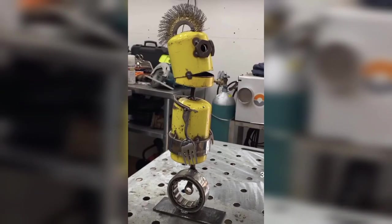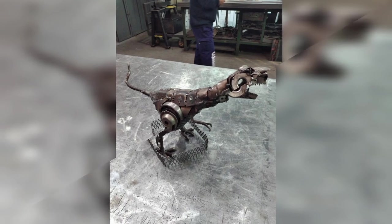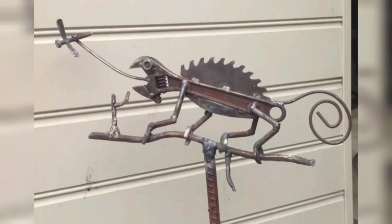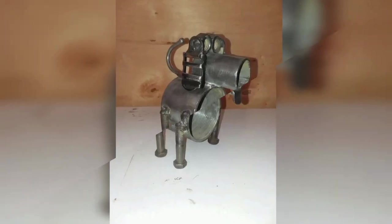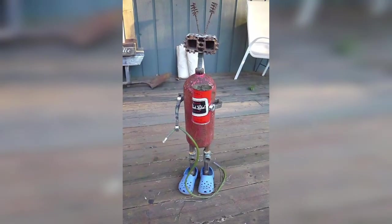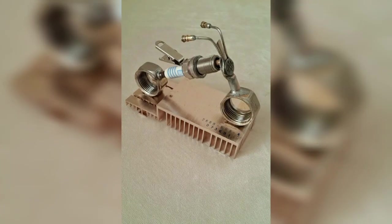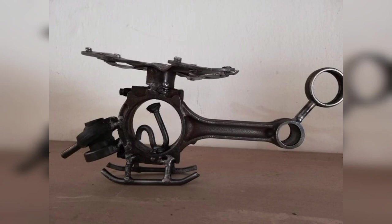If you are a cyclist, a welded bike rack is a particularly fun project to try. Use steel tubing to create a frame that will hold your bike securely. Weld the pieces together and add hooks and clamps to hold the bikes in place. You can paint the bike rack to match your garage or leave it bare for an industrial look.